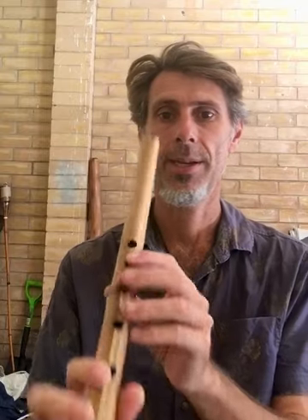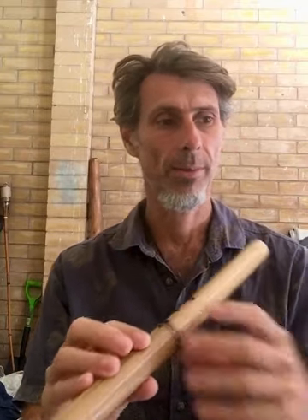This next flute — I don't even know what pitch it is because I literally only just made it yesterday — but it has such a beautiful sound. I'm about to put the binding on and finish the rest of it.